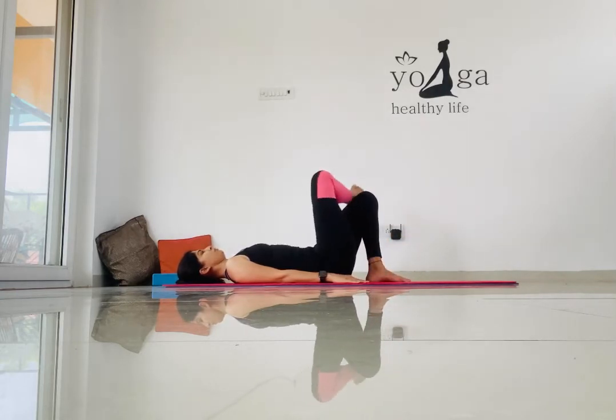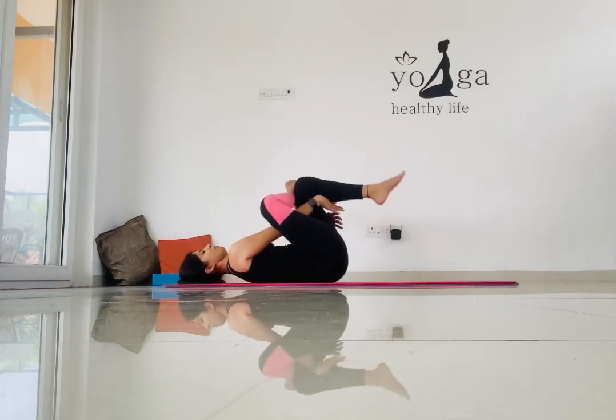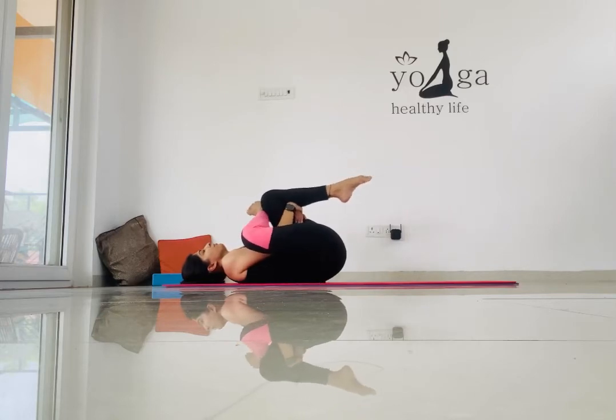Take your right leg and place it over the left knee. Now hold your left knee close to your chest, keeping pushing your foot close to your chest so that you get that intense stretch throughout your glute and hamstring muscles.